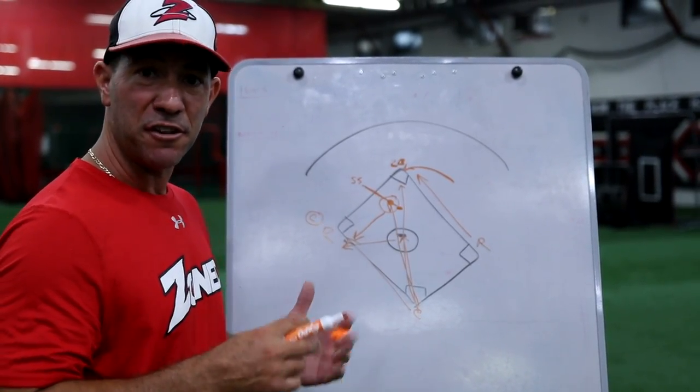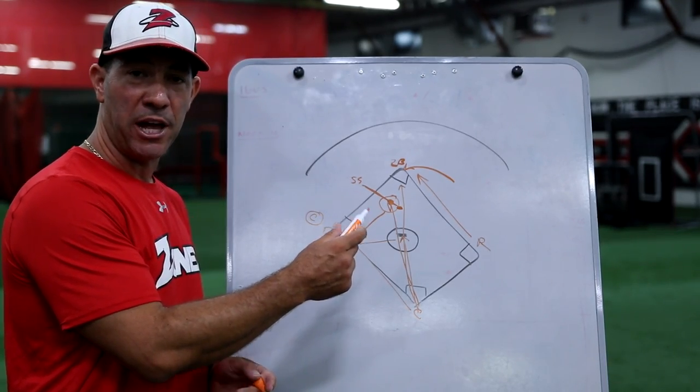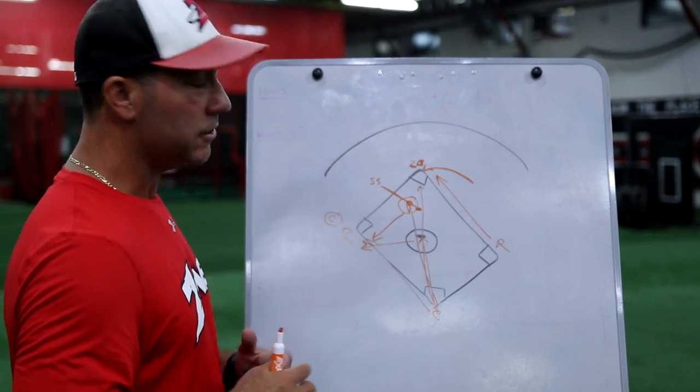Those are some great ways to defend the first and third play. Hope that helps, coach. Have some fun with it.